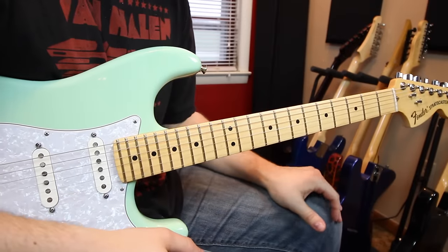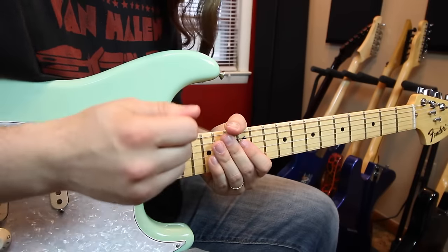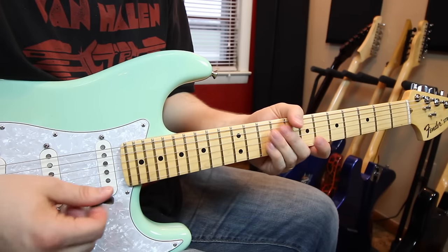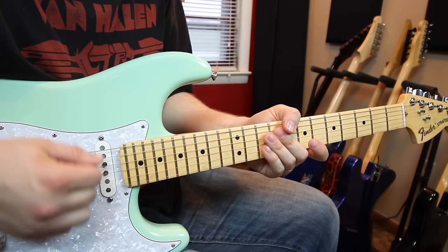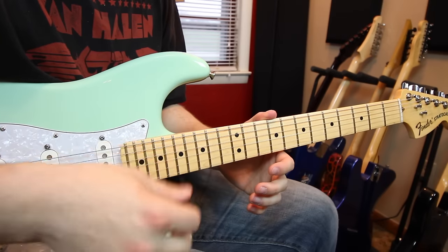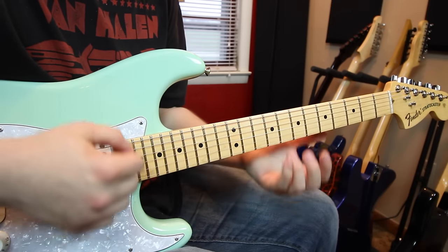One more thing before we end this lesson about holding your pick. A lot of people hold their pick differently, but one similarity for sweeping is that you don't really want to grip your pick like you're going to kill it. You just want to have it lightly there because you don't want to be fighting and forcing it through the strings. You want your pick to almost bounce off the strings and have a little bit of wiggle room. You don't want to be too tense — a lot of sweeping is about being very relaxed, and that's where you get that fluidity from.